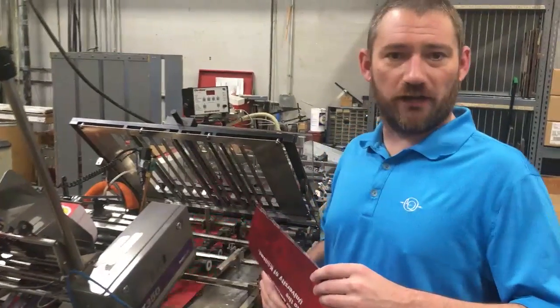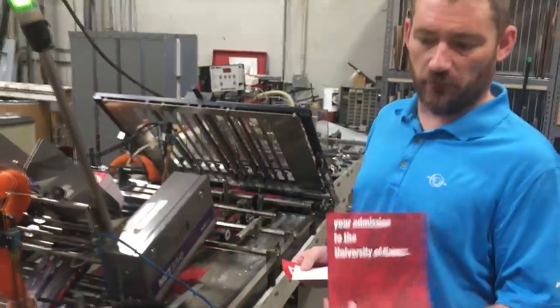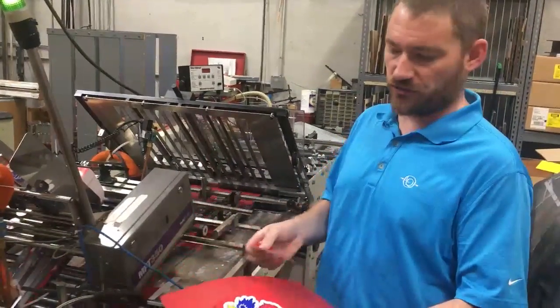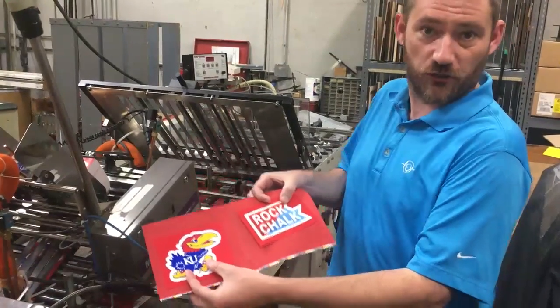This is a cool project we're working on for KU. This is a page out of what's eventually going to become a booklet. Our challenge is to attach these two stickers so that when you open the page in the booklet, the stickers are there and can be retrieved and used.